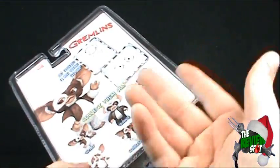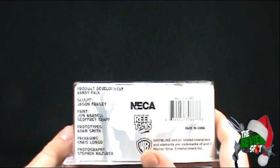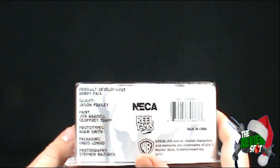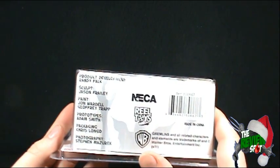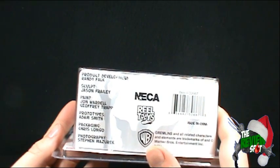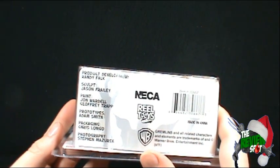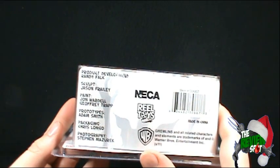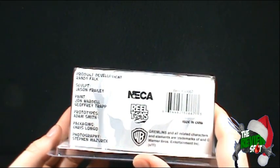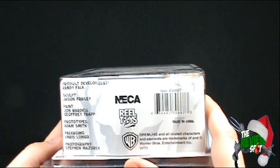Again, really not a lot to say about the packaging but I really like it. Down below: product development Randy Falk, sculpt Jason Fraley, paint John Warden, Jeffrey Trapp, prototypes Adam Smith, packaging Chris Longo, photography Stephen Mazurek. You can go to NECA for more — NECA Real Toys.